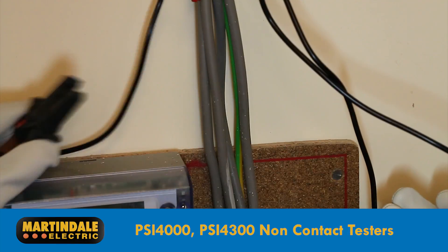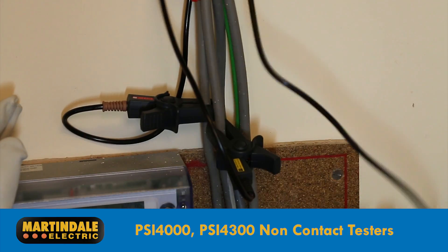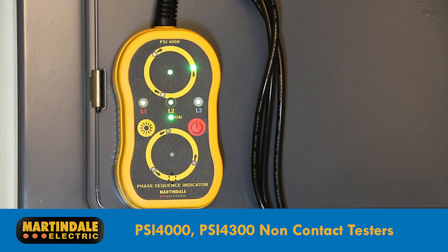It really is as simple as connecting the high-quality color-coded clips in the L1, L2 and L3 order and turning the instrument on. A buzzer provides an audio indication of correct sequence.